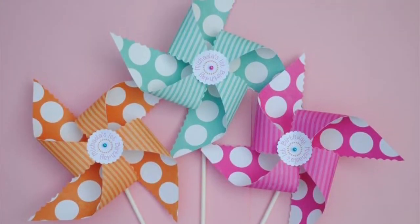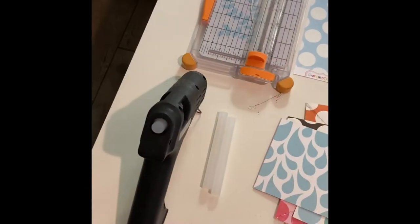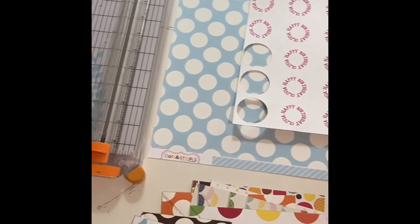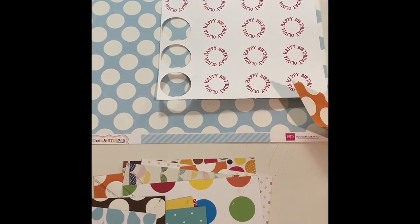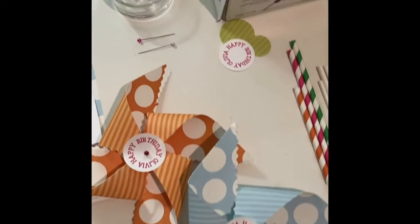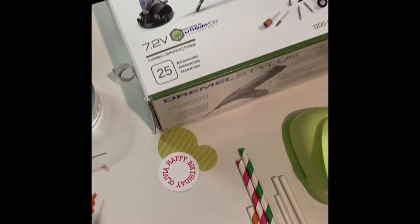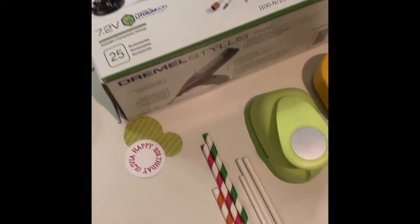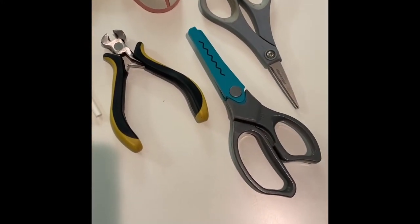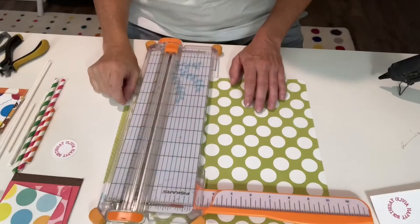This video is going to show you how to make personalized pinwheels just like these. The supplies you will need are a hot glue gun, a paper trimmer, 12 by 12 double-sided scrapbook paper, candy sticks, lollipop sticks, or paper straws, clear beads, sewing pins with colored heads, a Dremel tool for drilling holes in the candy sticks, decorative or regular scissors, and wire trimmers.